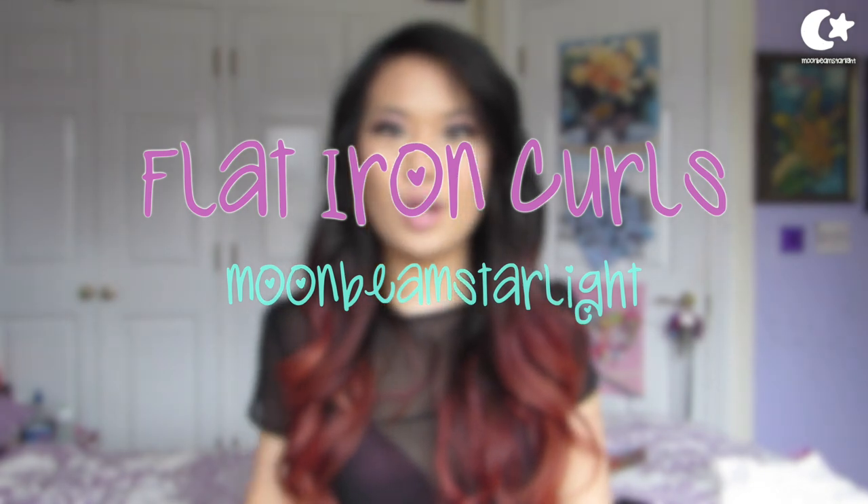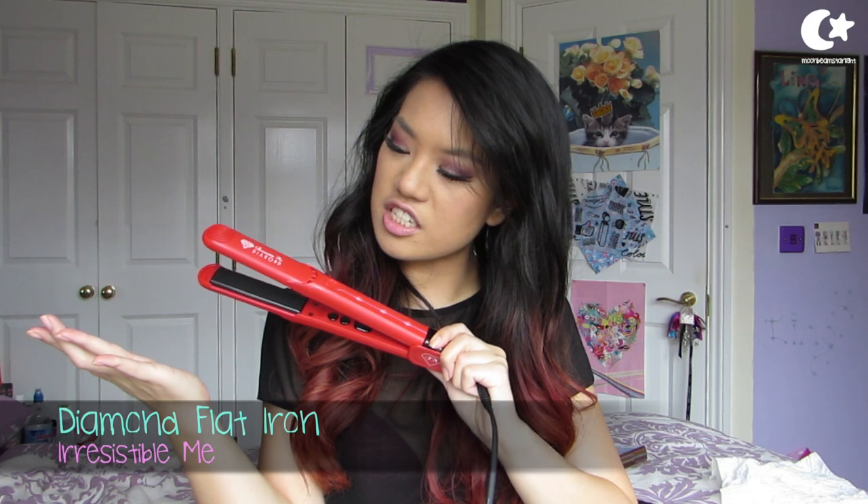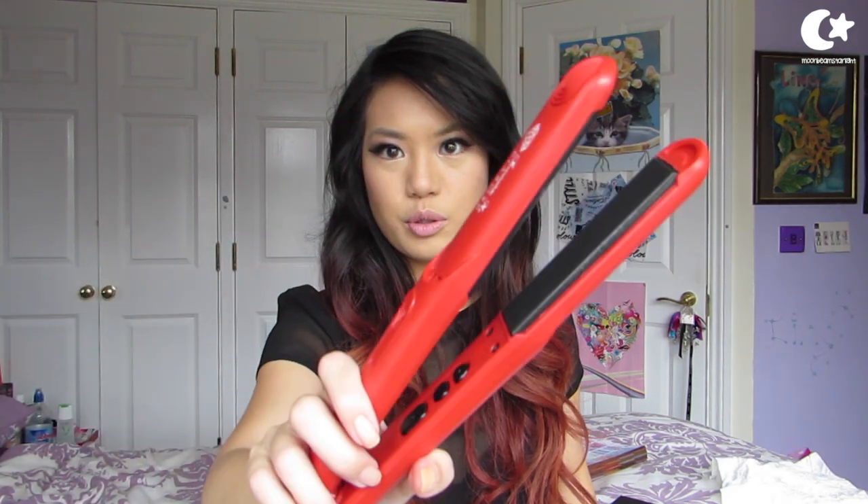Hello! Today I am going to be reviewing this wand here, which is the Irresistible Me Diamond flat iron — or straightener, whatever you want to call it. It has two plates just like a normal pair of straighteners and you put your hair through it and pull it down, or you can use it to curl, as I have done today. So I'm going to show you how to get these gorgeous curls as well as review the product at the same time.